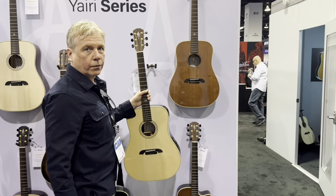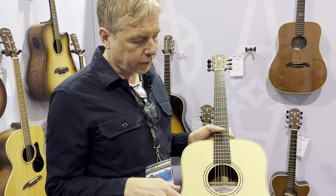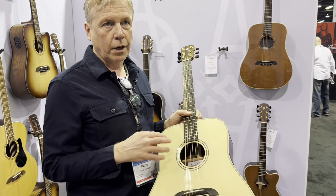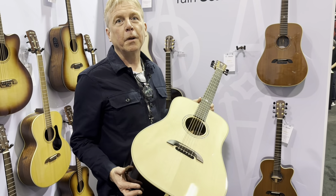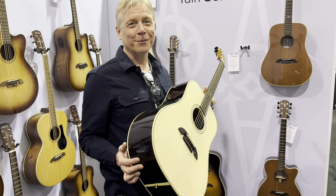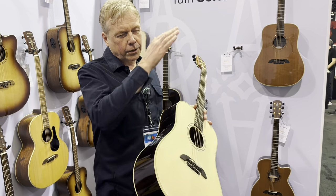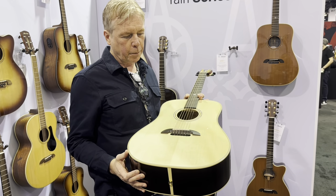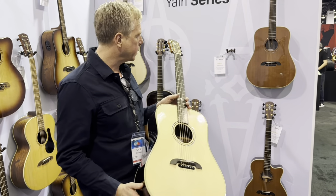This is also new for us at this NAMM show — again it has our FST2-6 Bracing. We've never made this model before either. This is a 4A Adirondack with East Indian rosewood, and anybody who's played that wood configuration will know what this guitar sounds like. It's very, very powerful. It's got a lovely scoop, big bass and trebles, and I think anybody looking for a really dynamic dreadnought will be blown away with this.